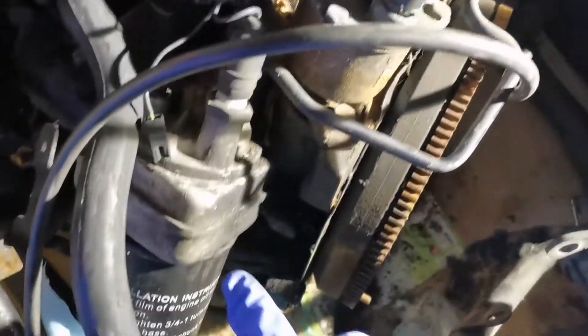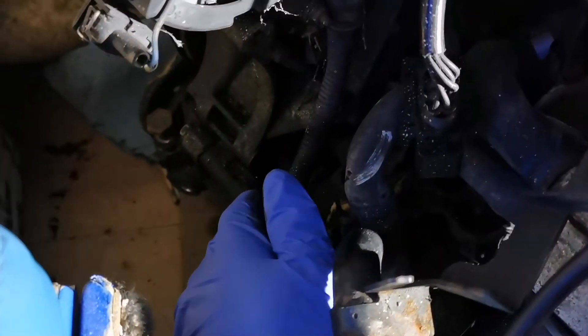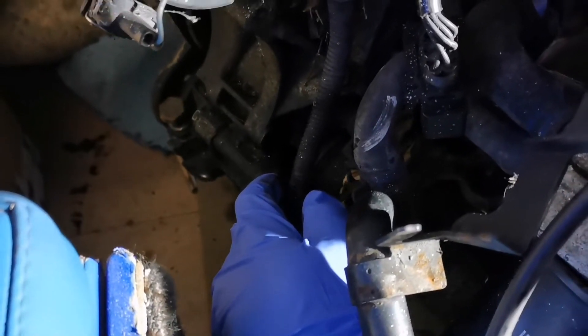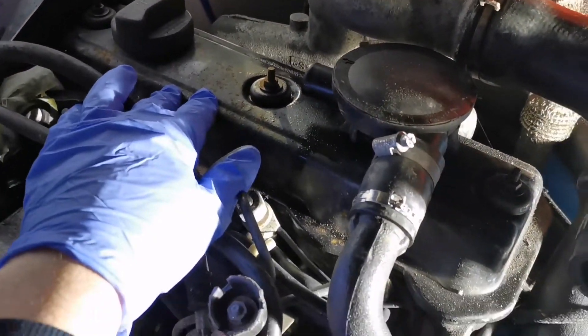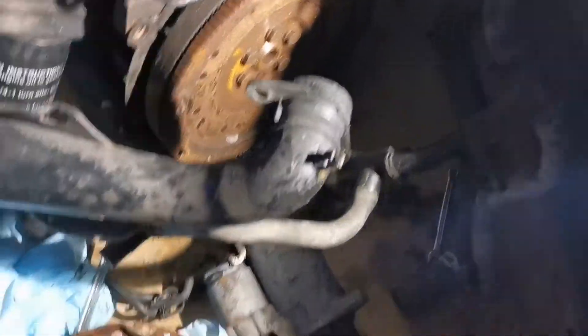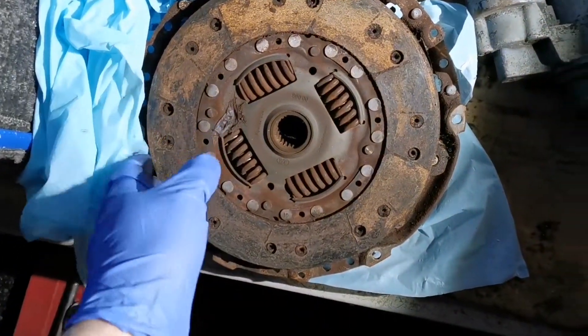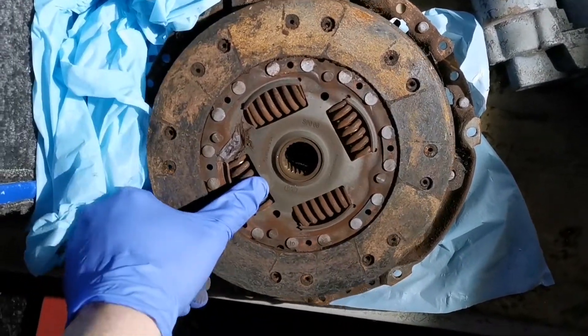There's the alternator there, a vacuum pump there for the brake booster, an oil-water heat exchanger, oil filter, and a power steering pump down there, which will be going because this van is not going to be getting power steering — and if it ever does it will take the form of electrical power steering. So that's basically this side of the engine. It's a single overhead cam, 8-valve engine, and what I've done is I've taken off the clutch already. The clutch was actually badly worn out, but that doesn't matter because this engine will be getting a dual-mass flywheel.